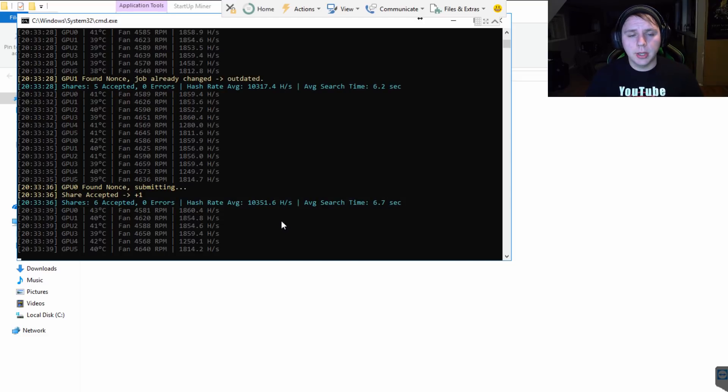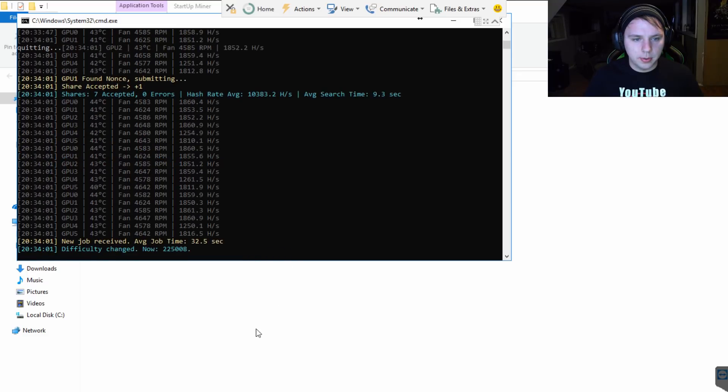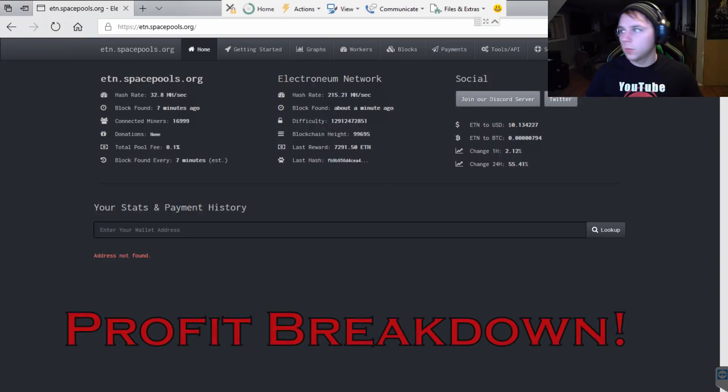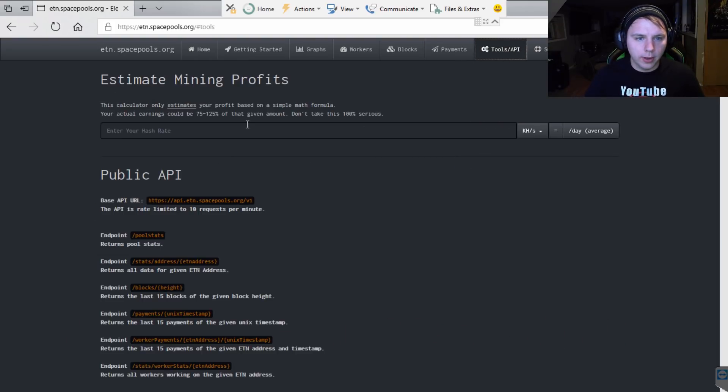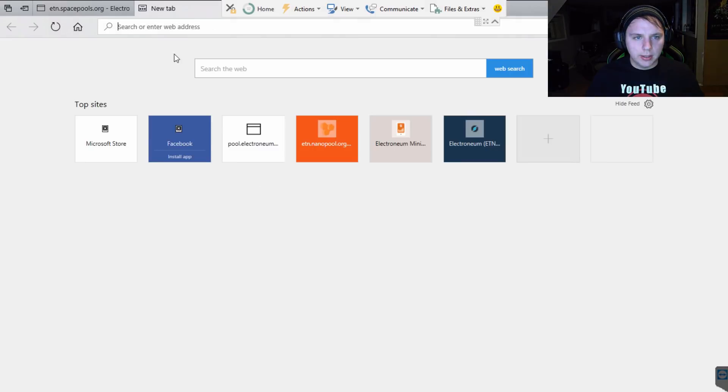Basically we're looking at about 1858 to 1860 as our peak for these cards, which is decent at around 135 watts — that's pretty good. That is pretty much how you earn about 50 to 60 dollars a day doing this. Let me do a quick profit calculation: we're doing roughly 10,100 to 10,200 hash total. That gives us 497.65 ETN a day.